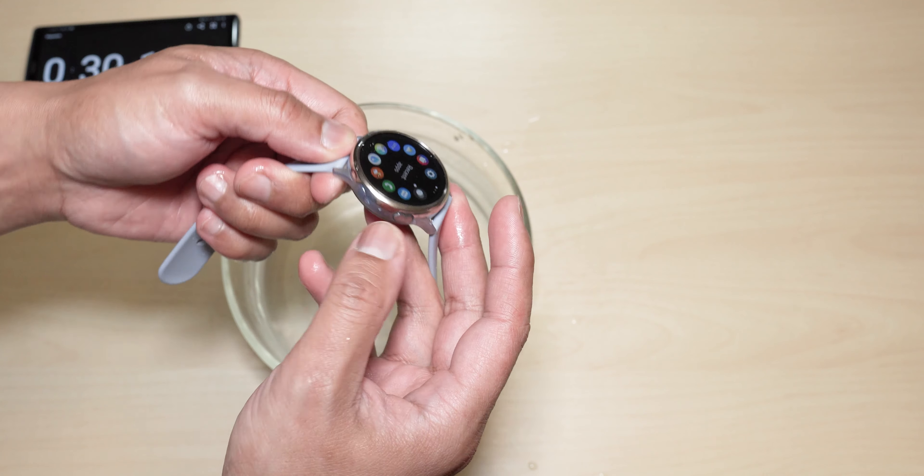So that's just a demonstration to see how this thing performs in situations like this — if you're gonna go for a swim, take it in the shower, or just typically washing the dishes or washing your hands and you get splashes on your watch. This will definitely last and perform very well in those circumstances. That's pretty much it, guys. Once again thank you for watching my video — until then I'll see you guys on the next one, peace!